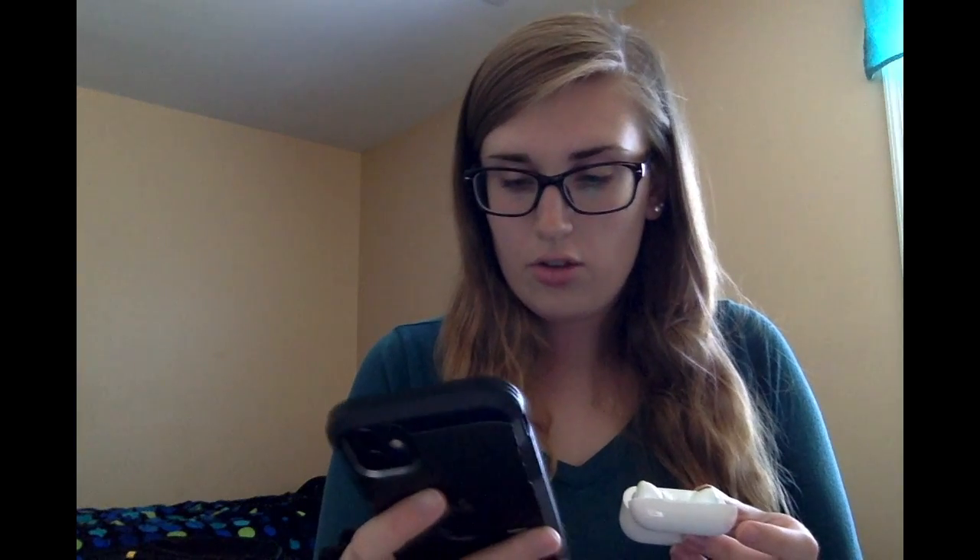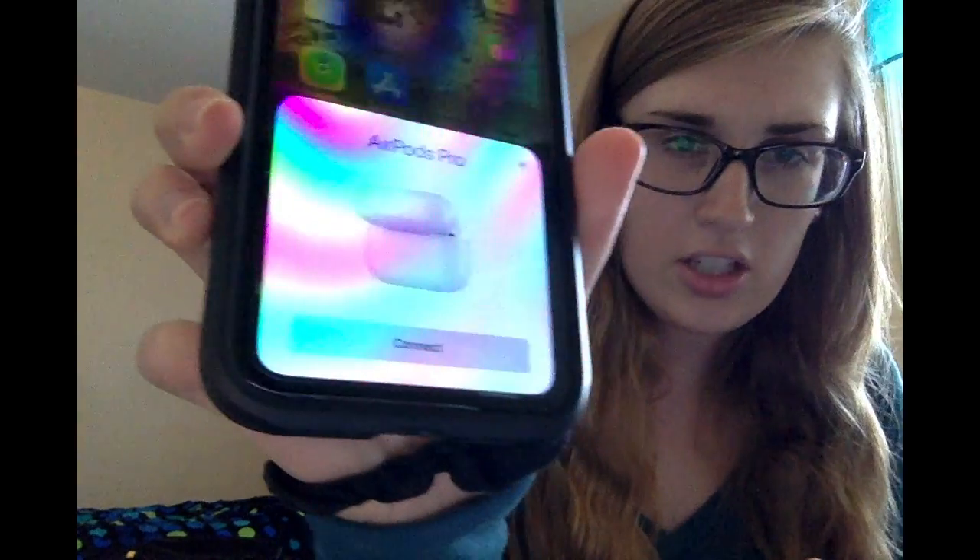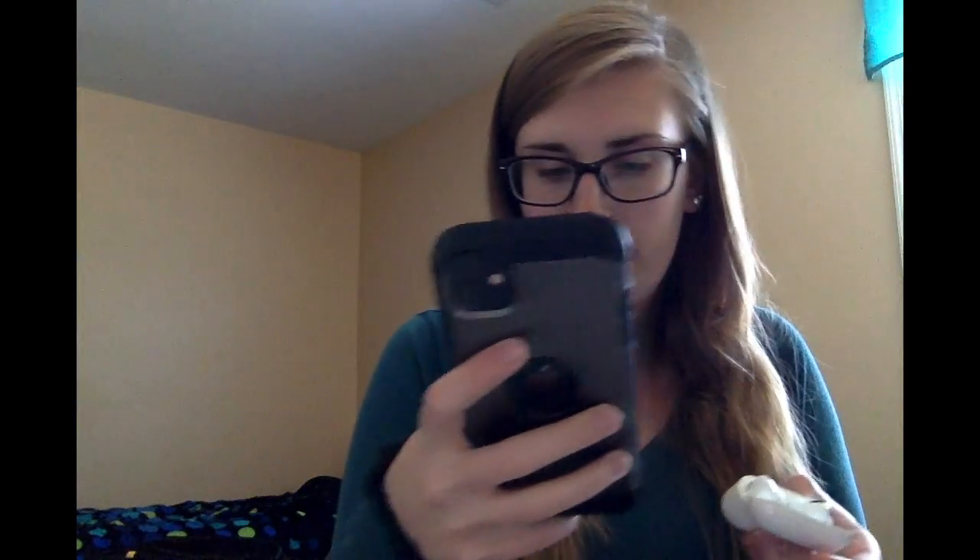So let's try to attempt to pair them. Right now on my phone, this actually came up as soon as I opened the lid. I'm going to hit connect. And then it's giving instructions. So I will do more information on this next video.